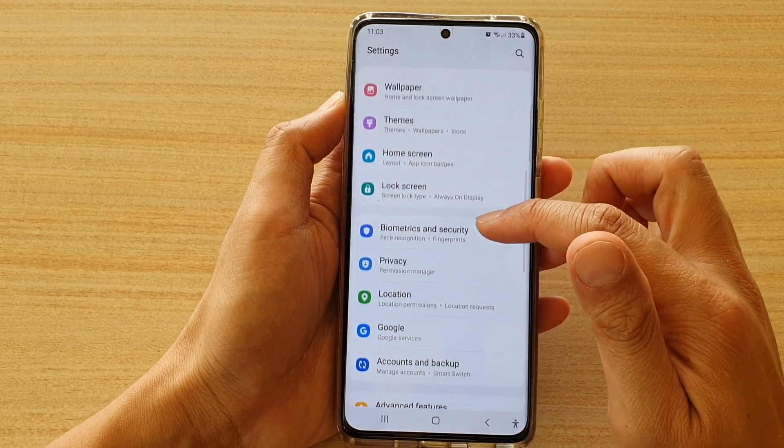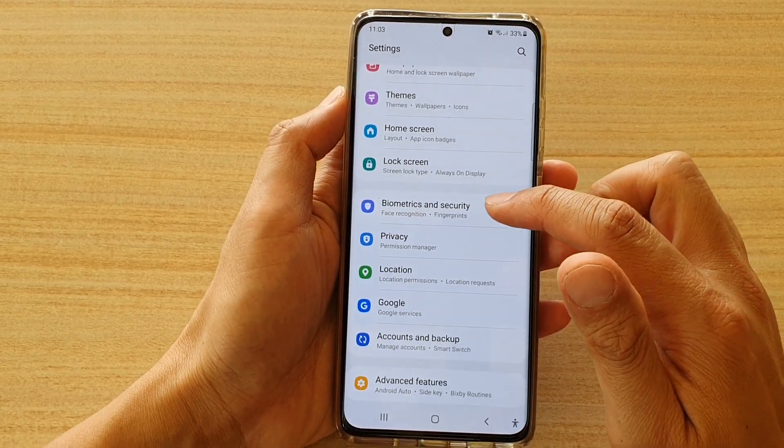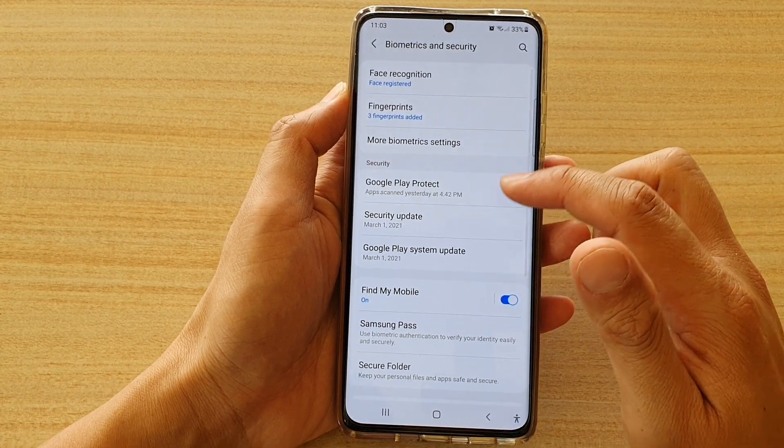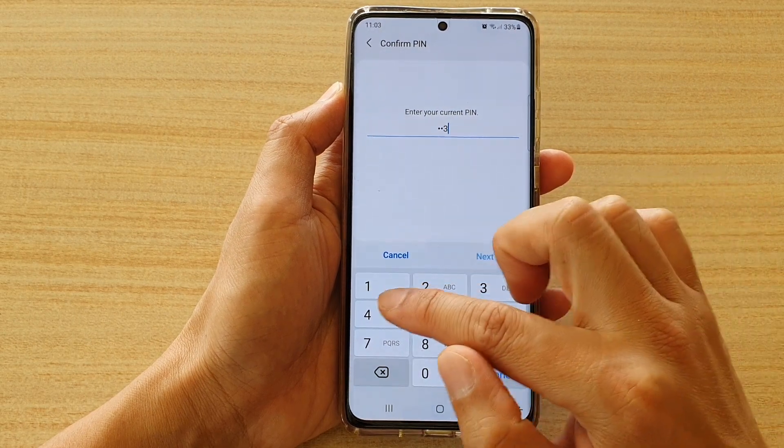Next, go down and tap on biometrics and security. Then go down and tap on fingerprints. In here you need to enter your PIN or password.